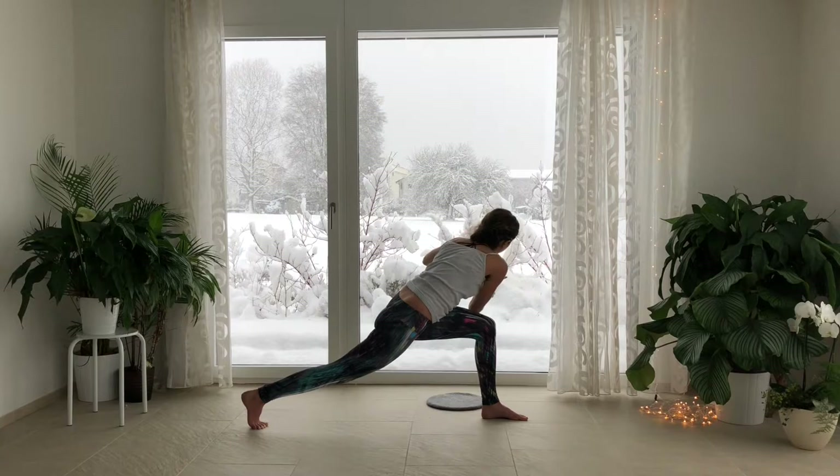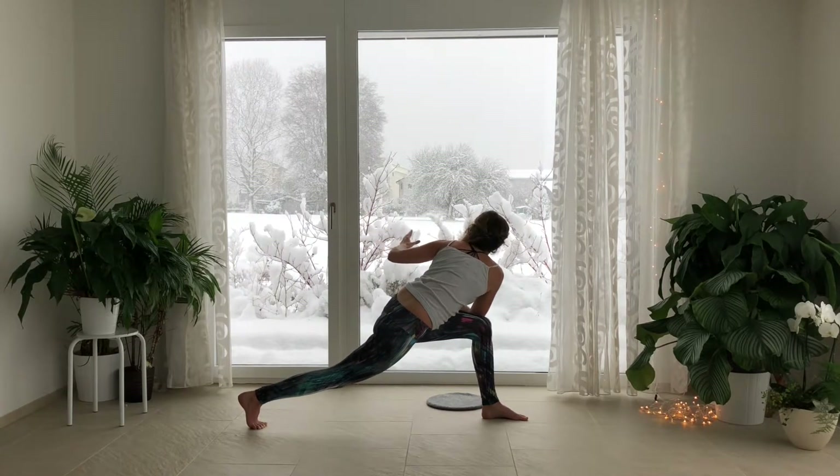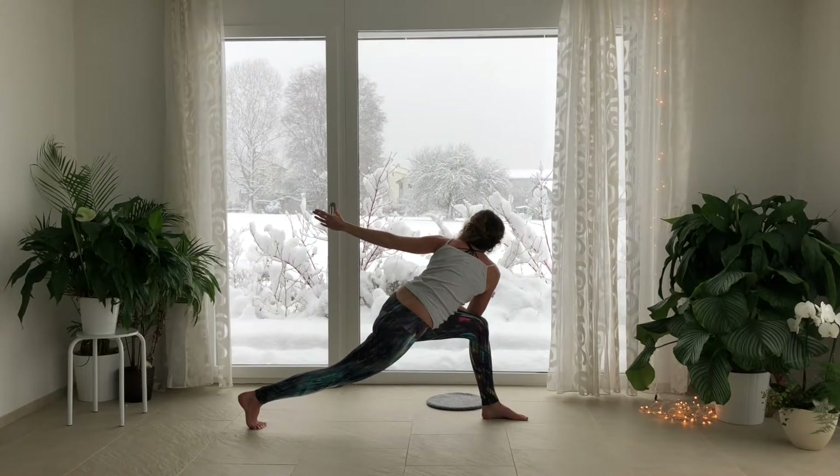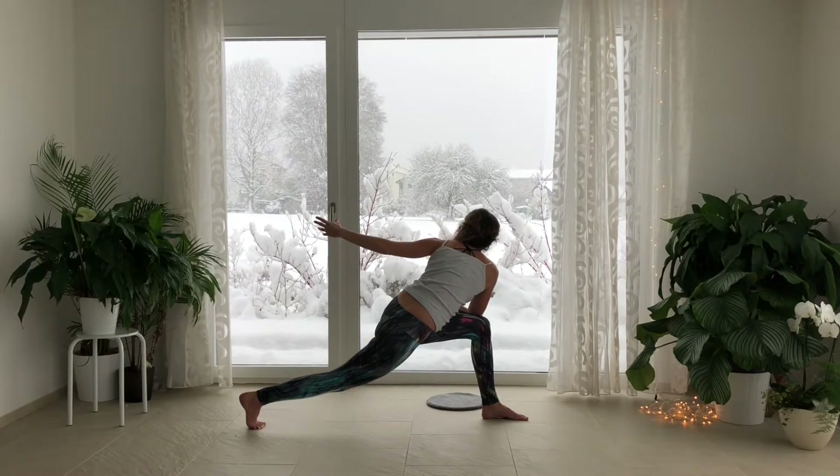Bring the right elbow outside the left knee. Inhale, open the left arm up, revolve open. Exhale, glide the left fingertips towards the right. Inhale, revolve open. Exhale, glide the fingertips to the right.